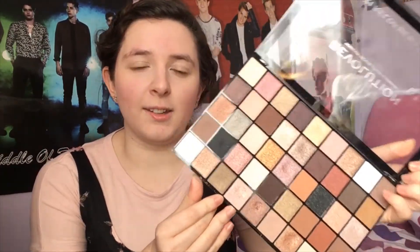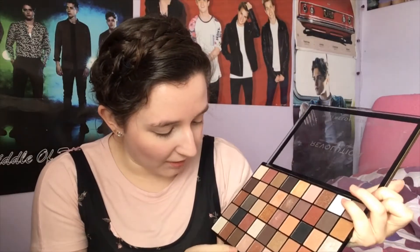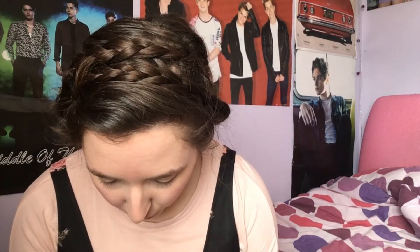Moving on to eyes. The palette I've been absolutely loving in winter and even into spring is the Revolution Maxi Reloaded palette. I'm going in with an almost icy, peachy, frosted pink shade, working it all over the lid. Then I'm picking up a MAC 217 domed brush and going in with a matte brown on the corner, tapping a little off first, and working it into the crease and above the crease.